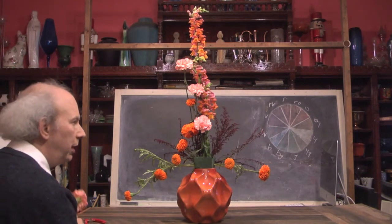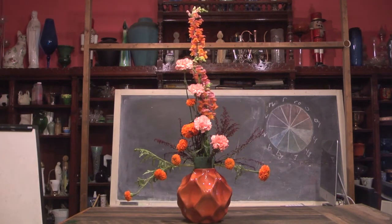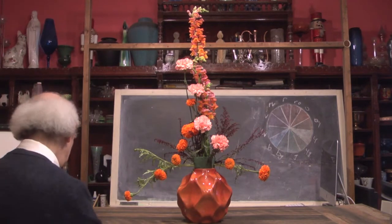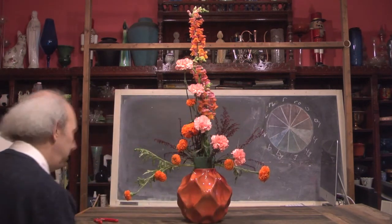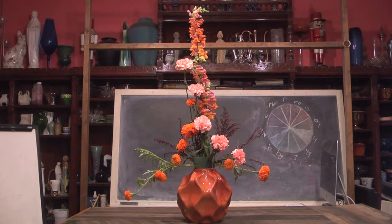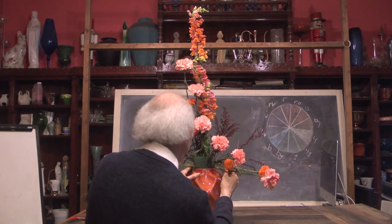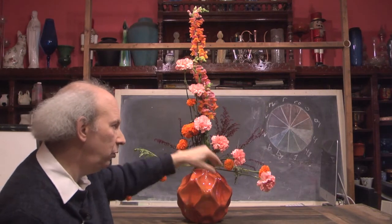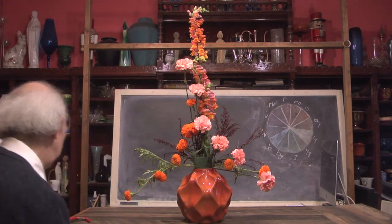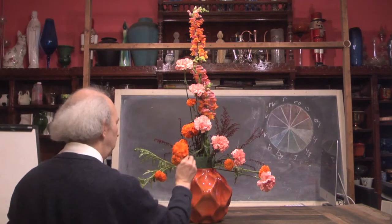I'm taking some of my carnations and just gradually working down, creating another linear element — working from up here and then coming down in towards the side. We're coming up with something rather interesting. We've got some orange snapdragons, some marigolds coming up here, and an interesting curved line coming up through here with our carnations. Now I'm going to go back to my marigolds and add a few more into the mix, because I have an area here in the center which is rather open. So I'm going to work some right over here.